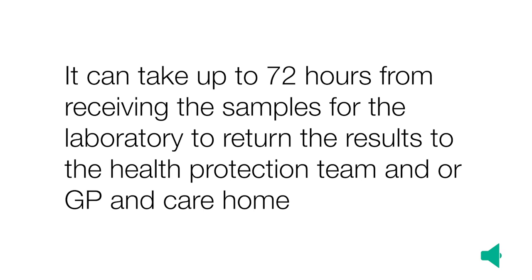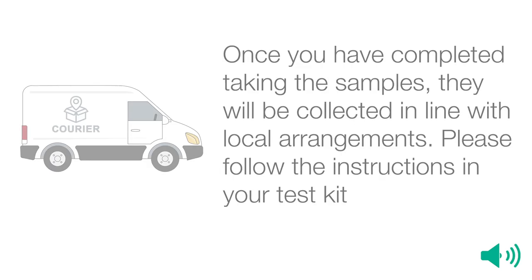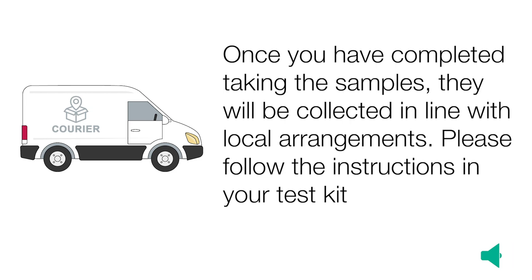It can take up to 72 hours from receiving the samples for the laboratory to return the results to the care home. The GP and HPT should also receive a copy of the results. Once you have completed taking the samples, they will be collected in line with local arrangements. Please follow the instructions in your test kit.